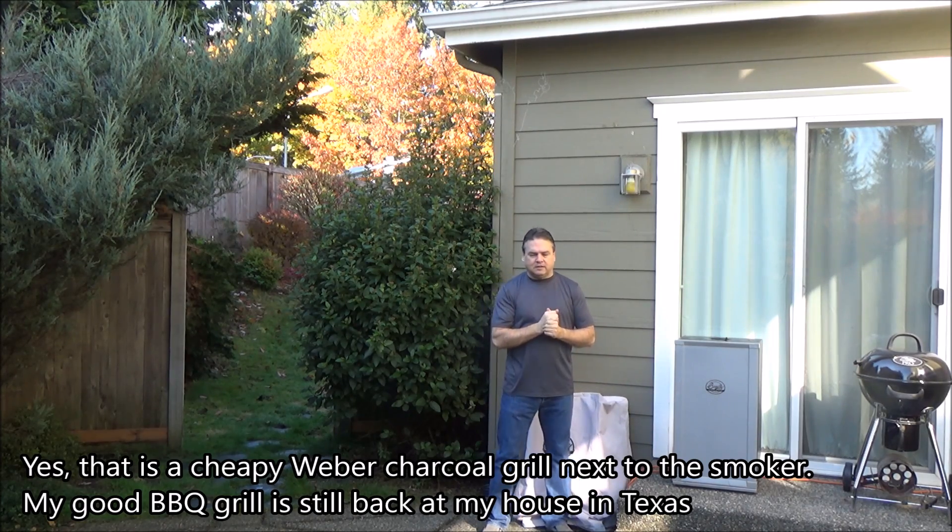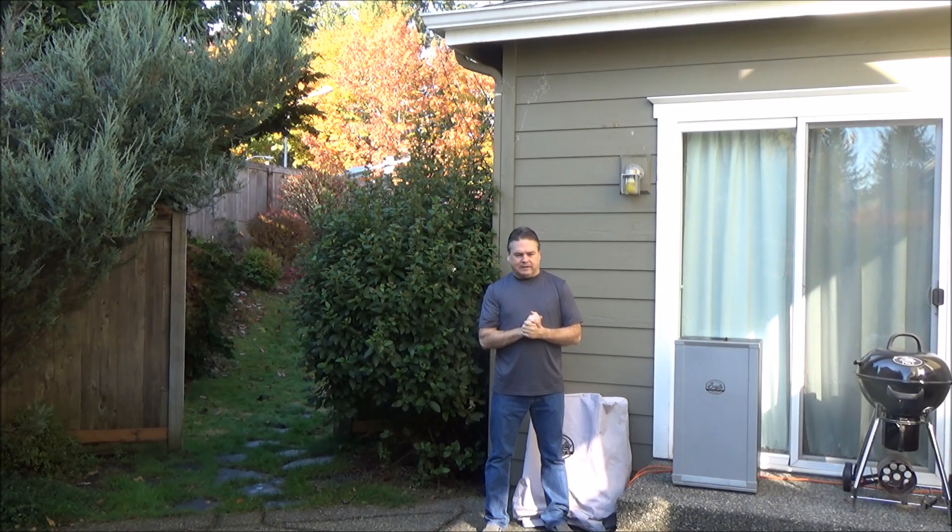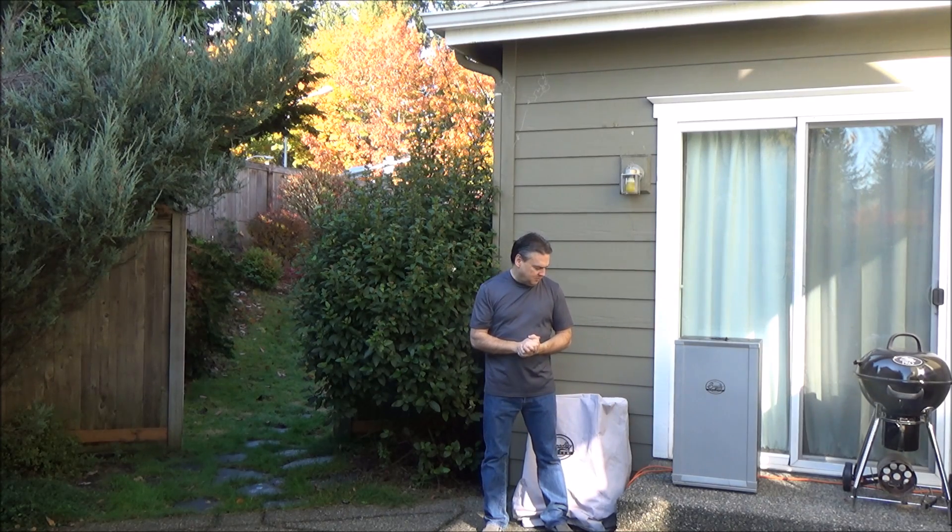I bought this a couple of years ago — I think it's been about two years — on the Black Friday sale from Cabela's, and I have used it quite a bit. I thought I would give you guys a quick review of this thing, show you how it works, talk about things I like about it, talk about things that I think could be a little better, and so let's dive into it.